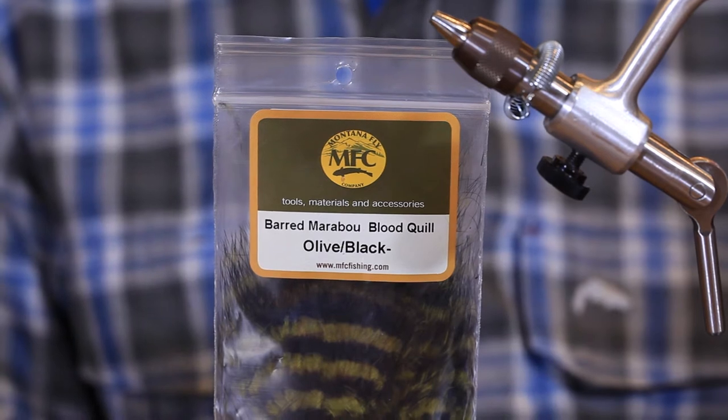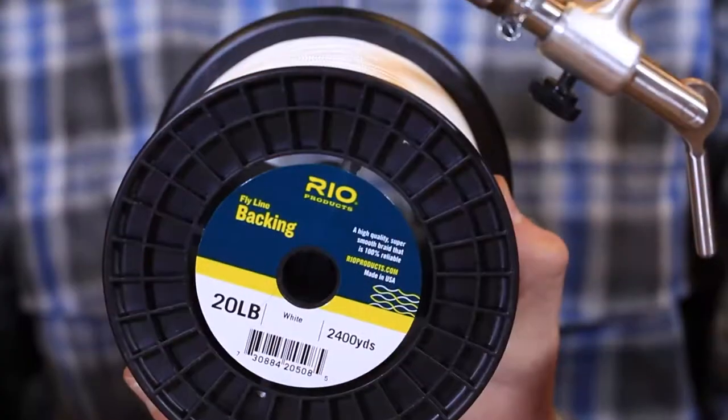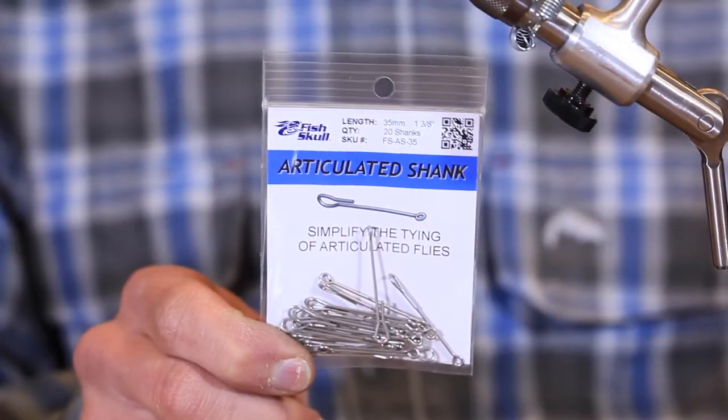This marabou is nice and short and the barring is excellent. We'll also be using some grizzly soft hackle to create a little more bulk up towards the front and maintain that forward volume. Our articulation is going to be 20-pound Dacron backing — lots of movement, not too stiff, not too limp. And lastly, we're going to be using a 35 mil shank for our body from Fish Skull.